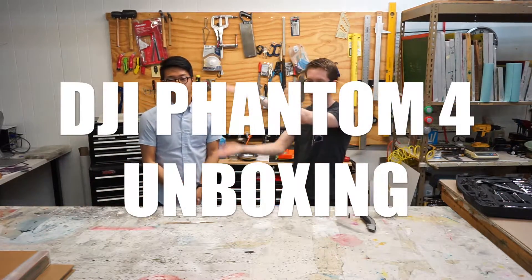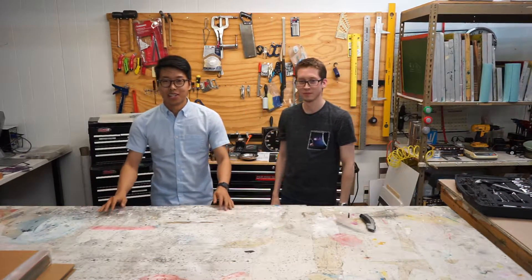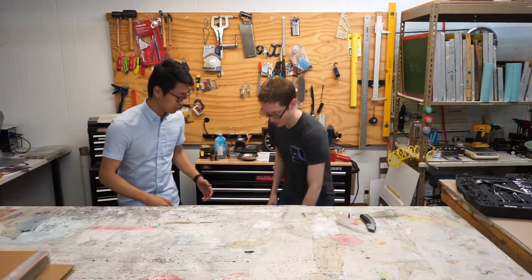Alright. Ready? Action. Well, hello there, anonymous people of the internets. You're probably wondering what we're doing in this workshop. So Alan, why don't you show them?